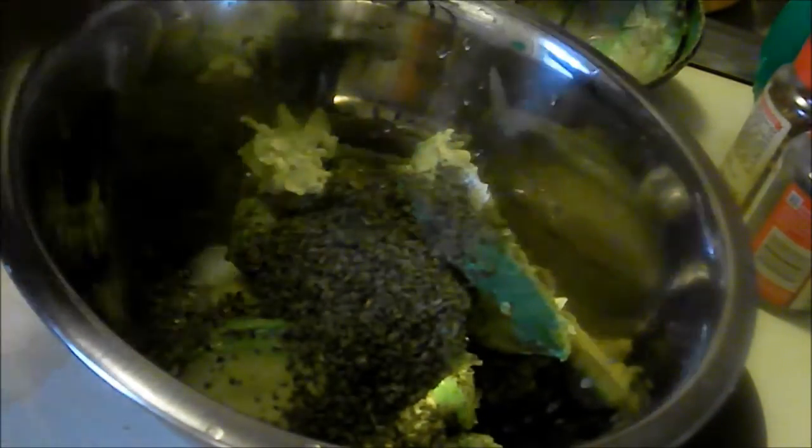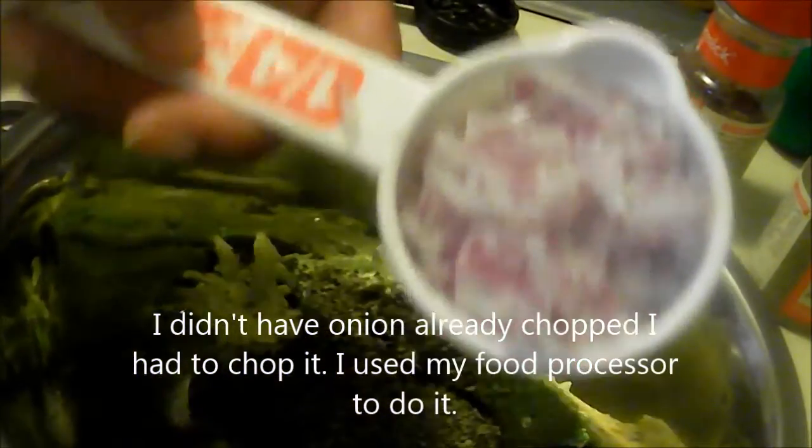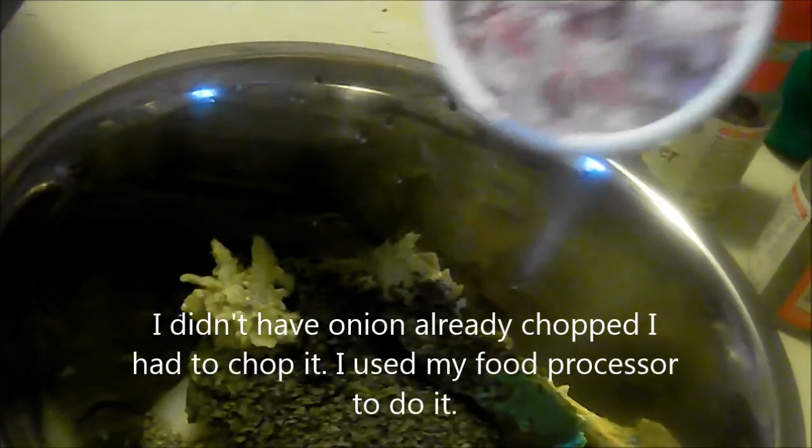One-fourth cup of onion. Here is the onion all chopped up in a one-fourth cup, as the recipe asks for. I'm going to put that in there — good to the last drop.